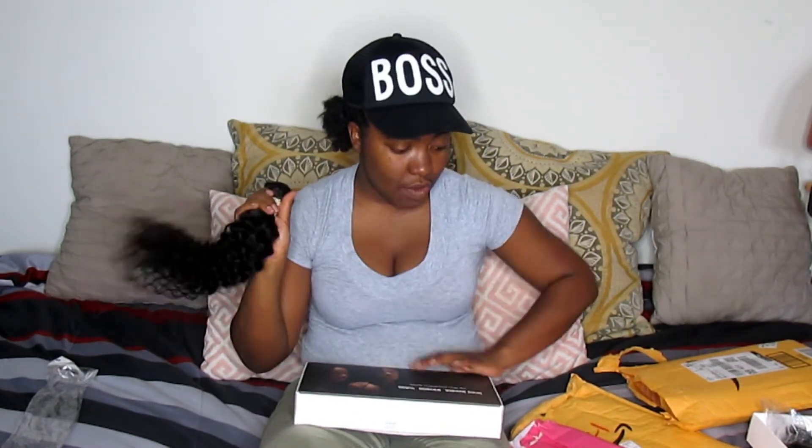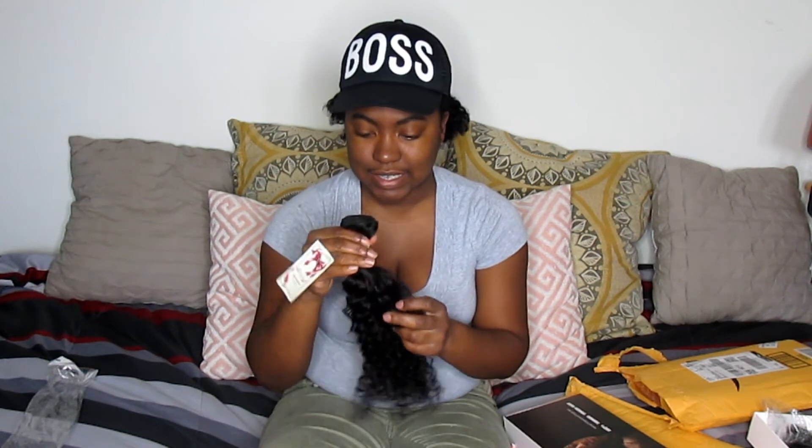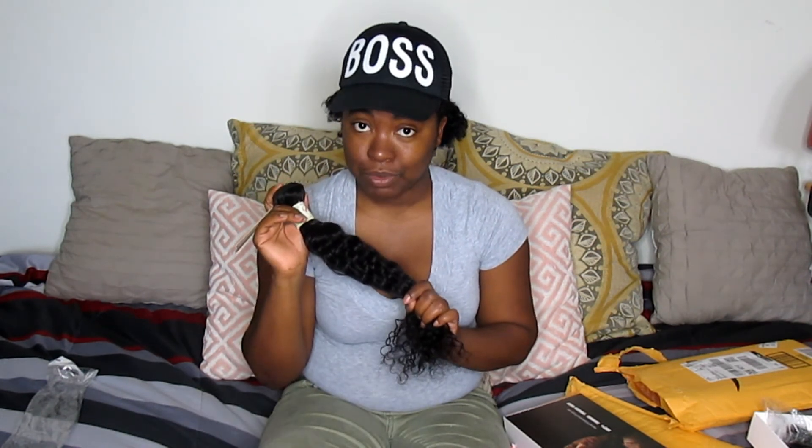So to recap: $69.99 for the 16, 18, and 20-inch set and $59.99 for the 12, 14, and 16-inch set — that's affordable bundle hair. The hair is nice, no bad smell, and minimal shedding. I got backup bundles in case three isn't enough for my head. That's the end of this review — comment, rate, subscribe, and stay natural!